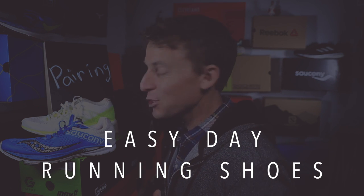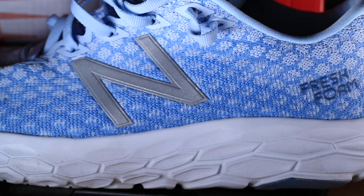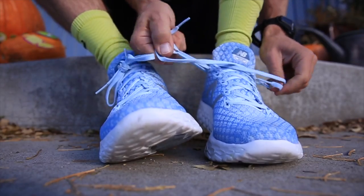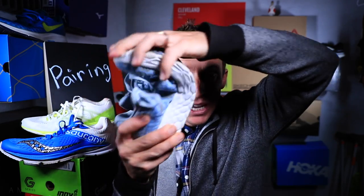My favorite easy day running shoe is the New Balance Beacon. Some people use it for faster paced runs, and that's fine, but the knit upper doesn't lock down on my foot tight enough for faster efforts. I've heard of people using it for half marathon races, even marathons — it's just not that type of shoe for me. I love this shoe for the easy day because of how nimble it is and how much flexibility it has, which gives a nice stretch to the soleus, calves, and Achilles tendon area.